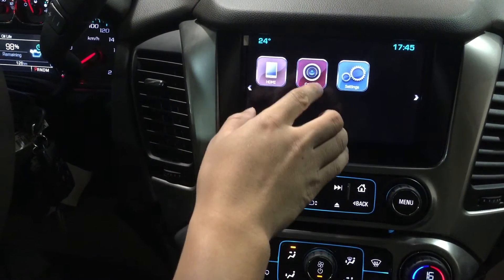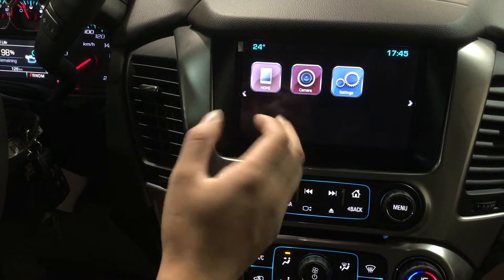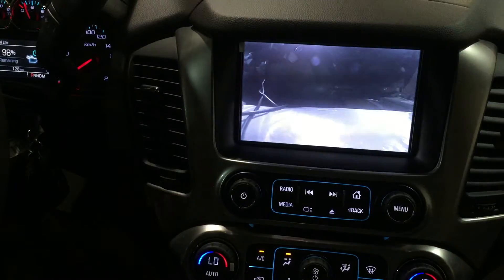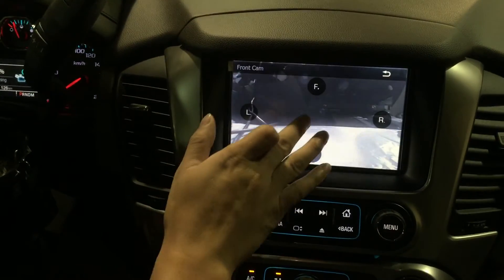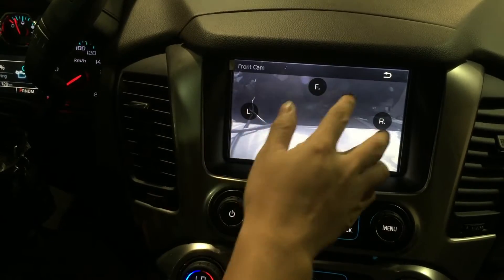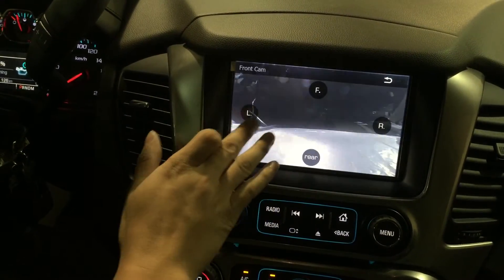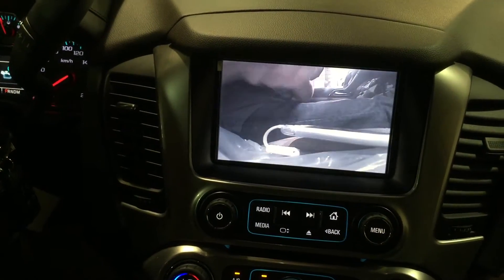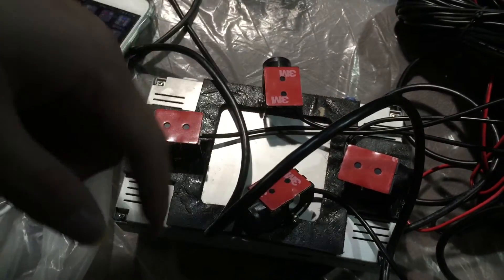The second function is the camera. The camera can be triggered manually. For example, if you hit the main camera button, it will bring up the front camera. If you hit the touchscreen again, it will bring up the manual controls so you can switch to the left side. These are the four cameras I hooked up to the system.